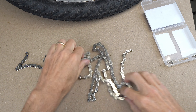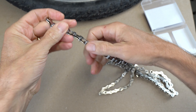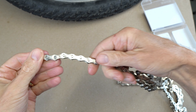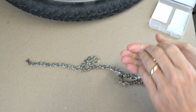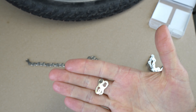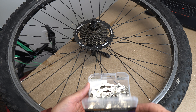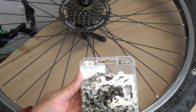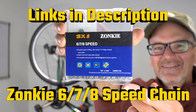The Zonke chains provide smooth, reliable shifting and they're made of a high quality steel designed to be durable and rust resistant. In summary, the Zonke replacement chain is the best value when it comes to buying a chain with a master link. It's easy to install, it's durable, and it provides smooth performance. If you're looking for a reliable, affordable bike chain, I highly recommend the Zonke 678 Speed Chain.